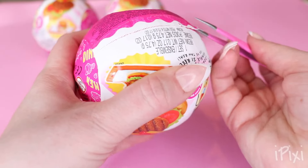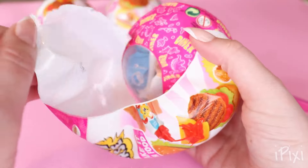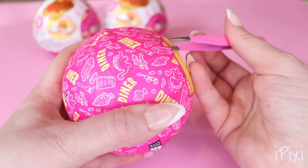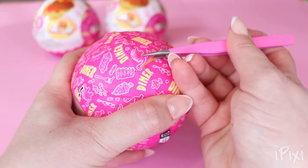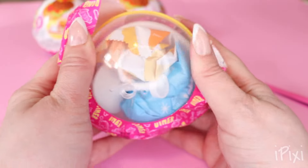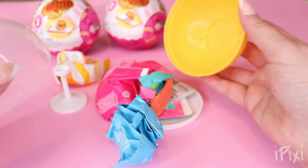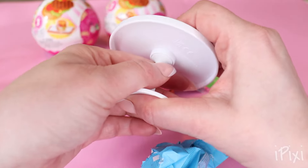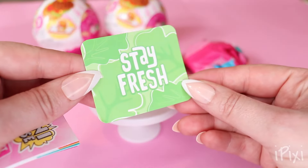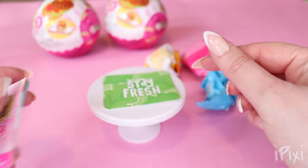Let's start on the first surprise! Opening all of this packaging. I kind of wish they made these a bit easier to pull open, but we've got it. This one looks pretty full. Let's open this up and see what we get. So of course we need to put our table together — stay fresh, and it has leaves on it.